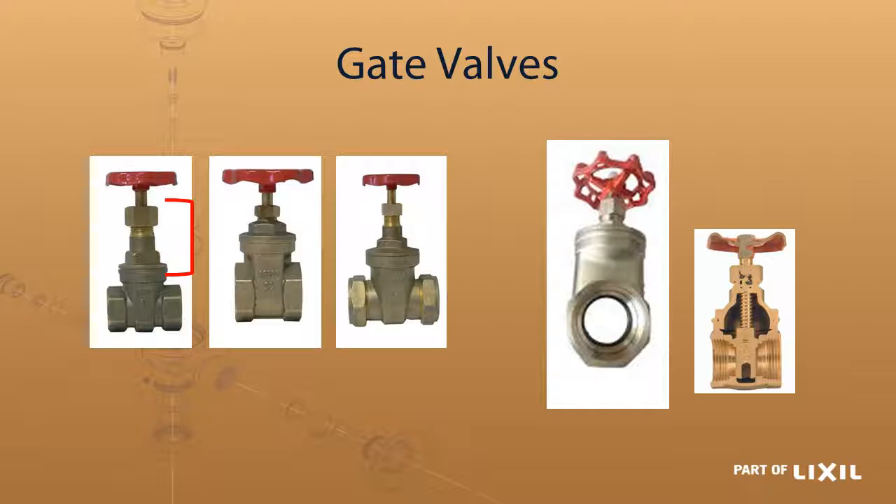All our gate valves are full bore. If you have a look at the picture on the right hand side, once the gate has been lifted to the open position the whole hole is open — there's nothing that hangs out the bottom, so the whole bore of the pipe opens up for water flow. That section marked on the right hand side shows the whole area where the pipe would be: once the gate is open, it is fully open to flow.